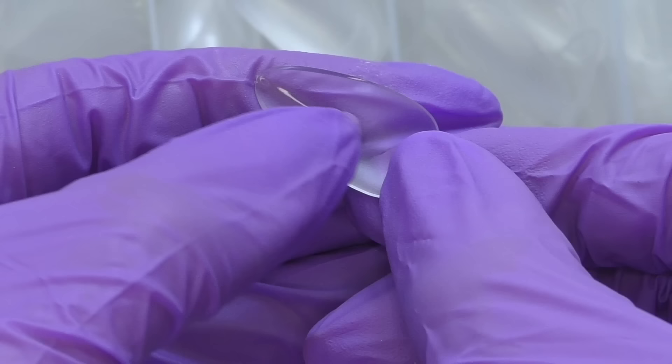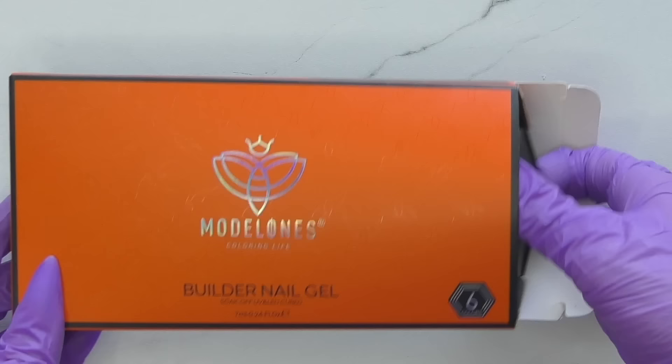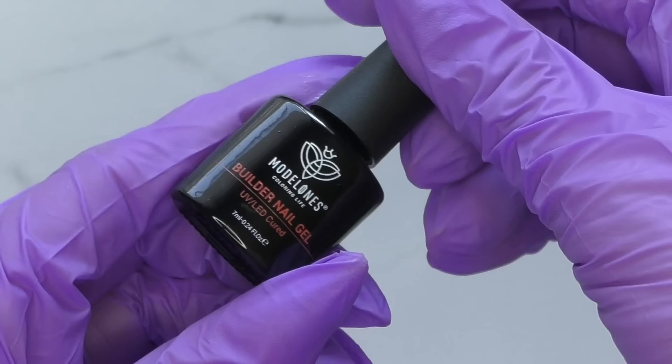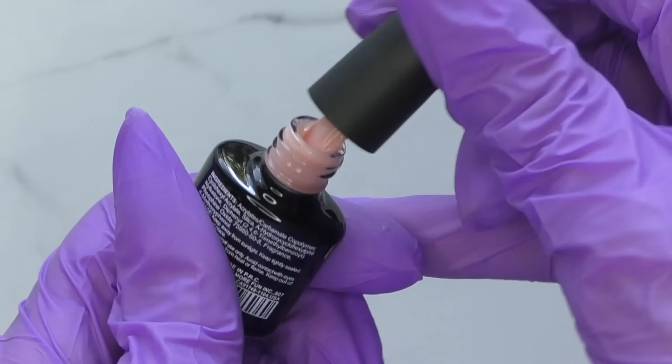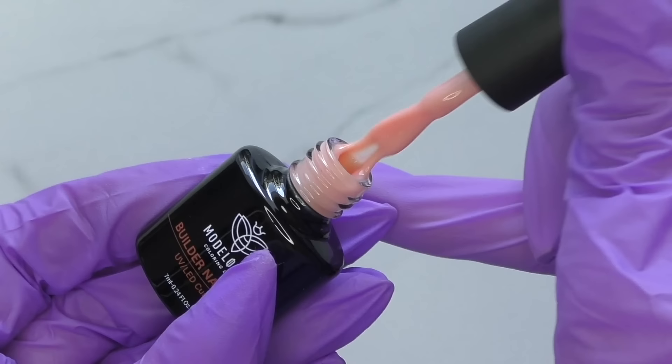I also received a box of soft gel tips. They are almond shaped and matte. I also like that they have this textured surface underneath, so we will not need to prep them. This is the kit with gels I was really waiting for - it includes six colors of builder gels. Ever since I tried clear builder nail gel by Model Ones - I will leave the link to that video - I was looking forward to when they're going to launch colors, and finally we have them.